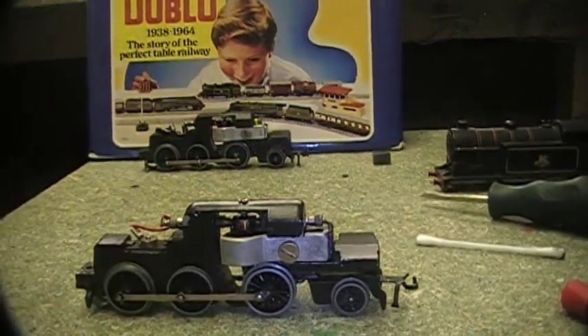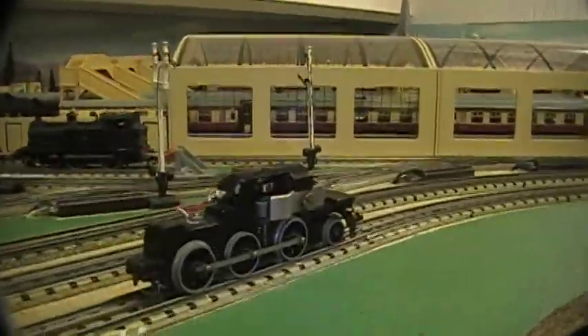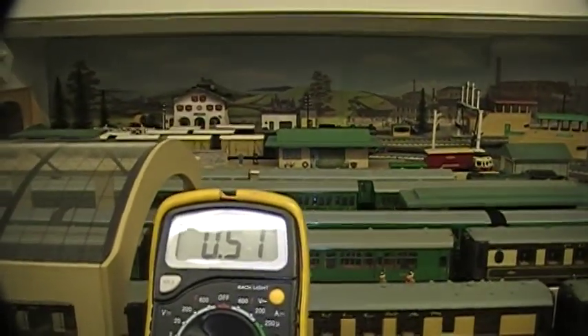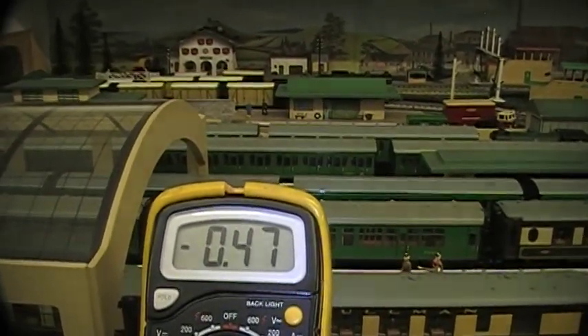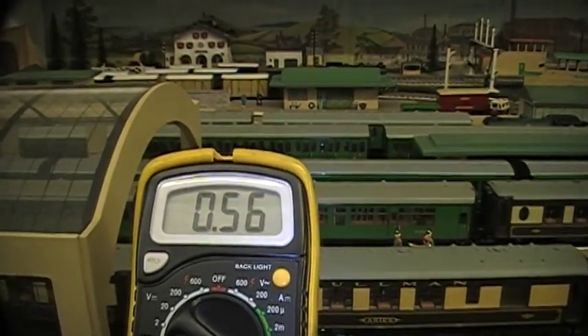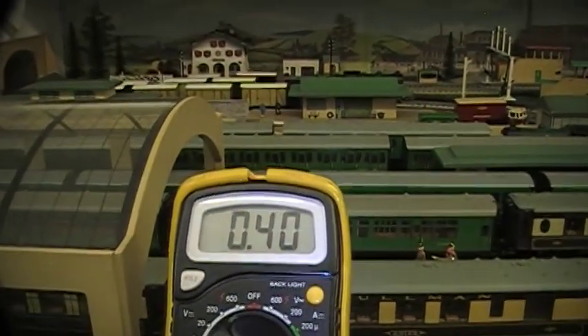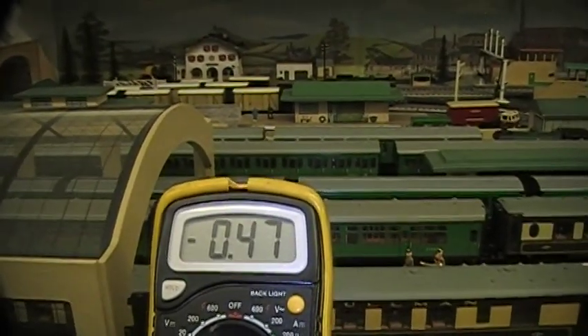Okay, let's just try this one. It's running nice and quiet. But if we look at the amps, you'll see they're running a little bit high — it's still okay. It's only got about 0.4 amps, close to 0.4 amps.